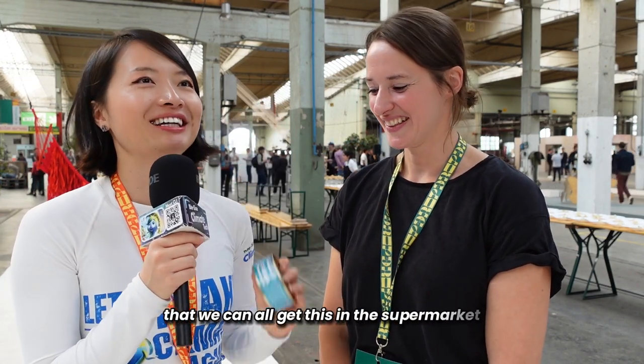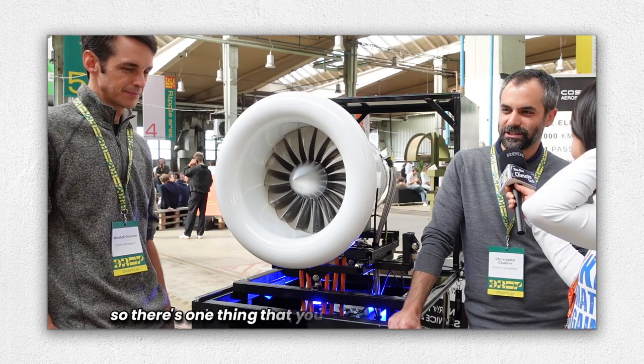I'm looking forward to the future where we can all get this in the supermarket. The next segment is you're going to answer a question from the previous guests — the previous two guests, actually. They're the founders of Cosmic Aerospace. So if there's one thing you could change in your company, what would it be?